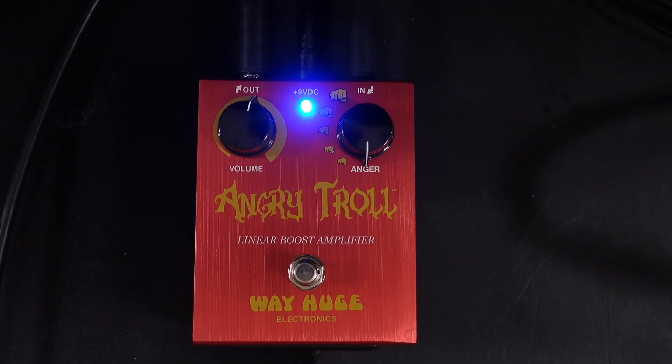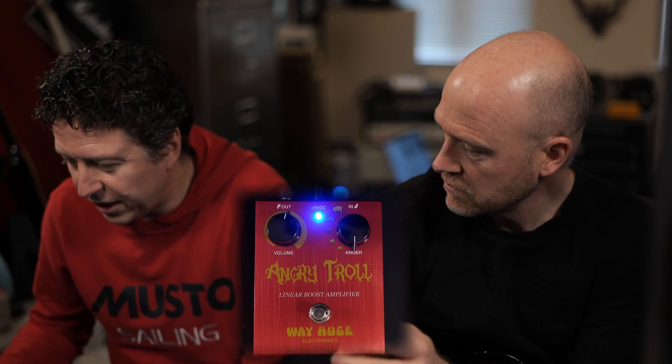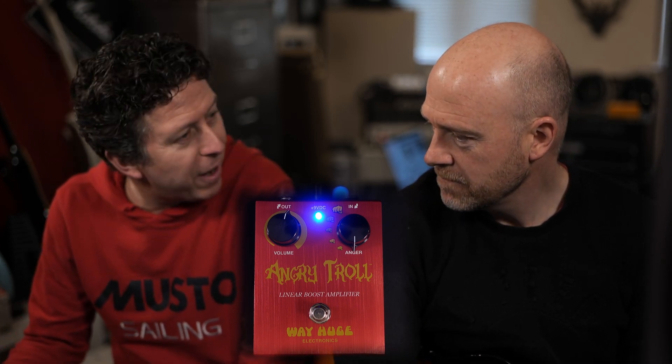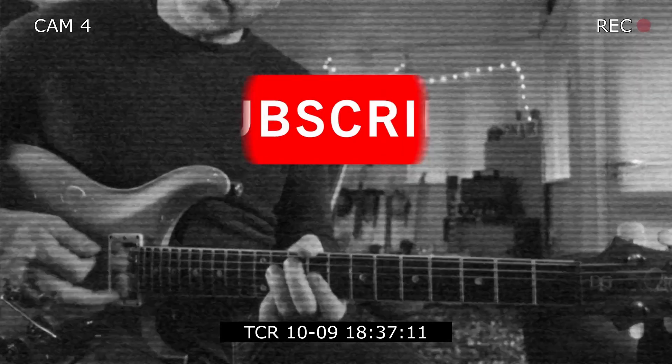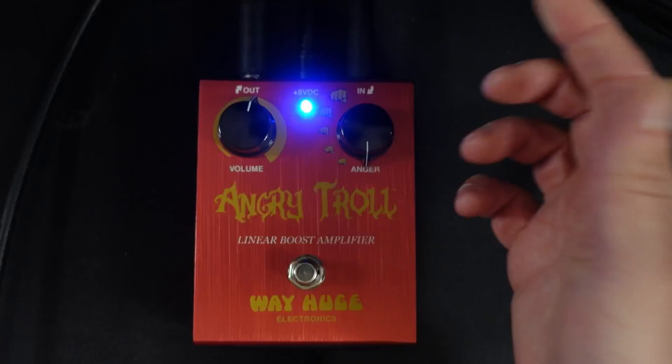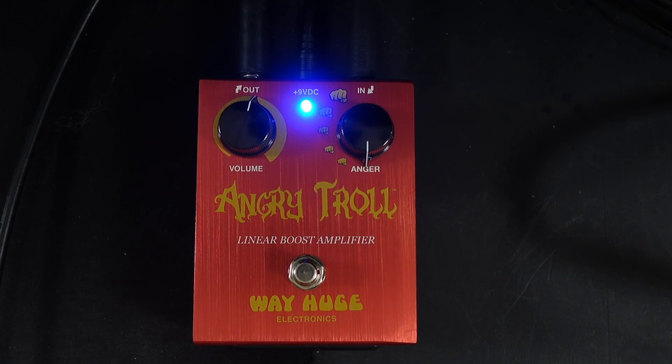Should we go through it? Because it's interesting. As opposed to other boost pedals or drive pedals, which tend to cut out a lot of the bottom end, this sort of does the opposite. There's no faffing — you've got a volume control and you've got how much anger. That's it.